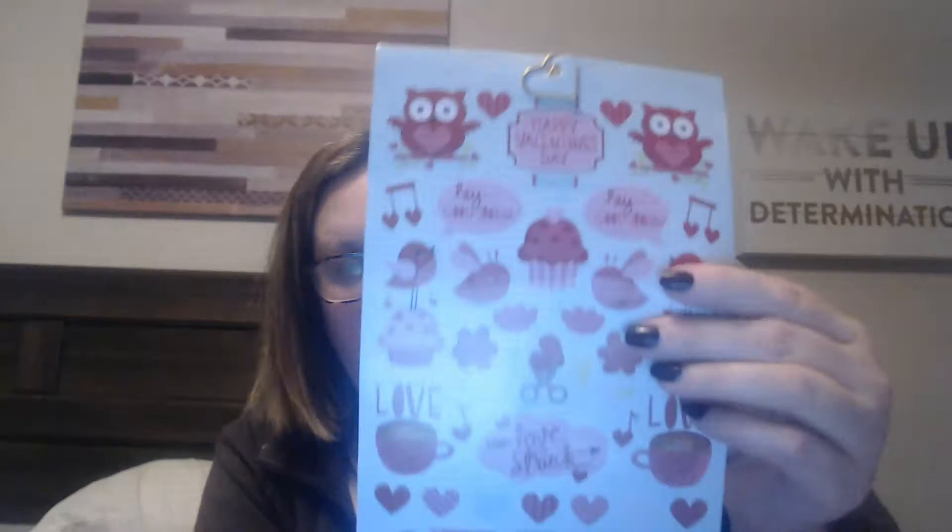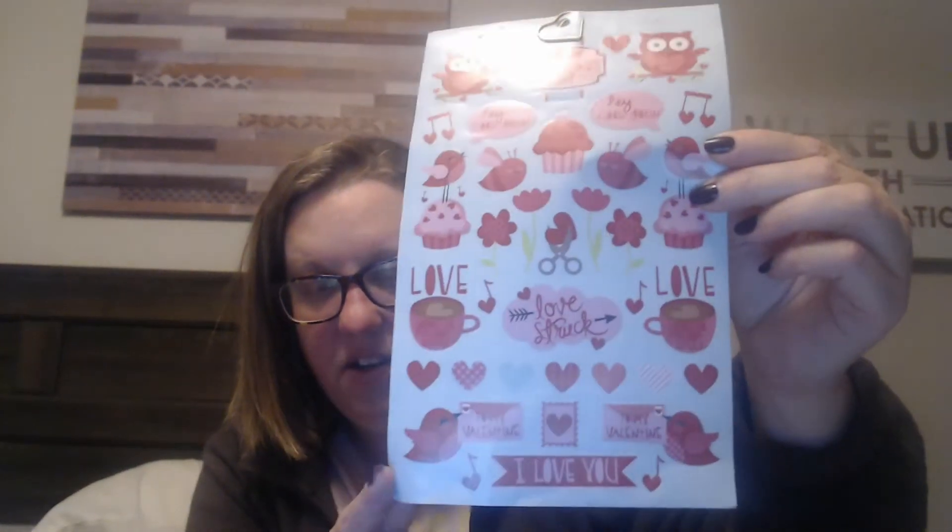Now this is cute — I have never seen this before. I will put this with my Valentine's Day stash because I have quite a stash these days. A little heart paper clip — oh, so cute! I've never seen those stickers before either.